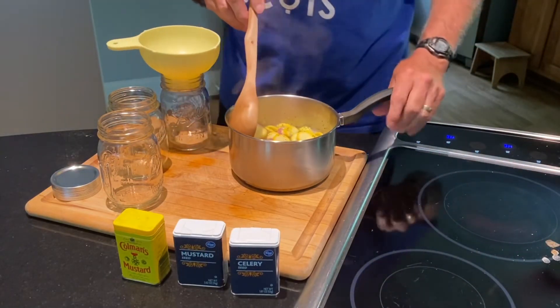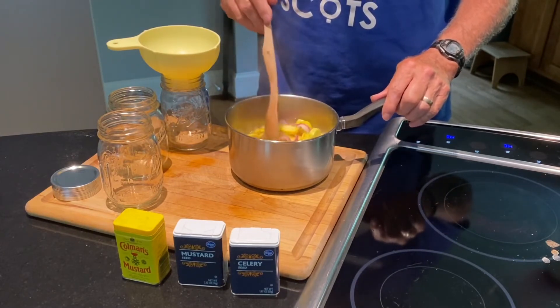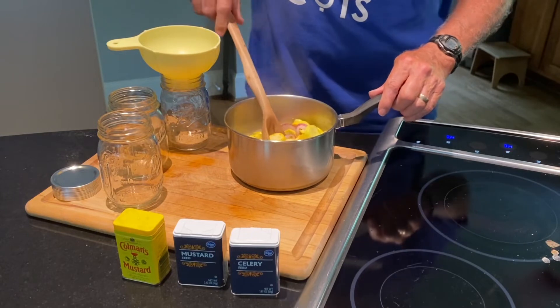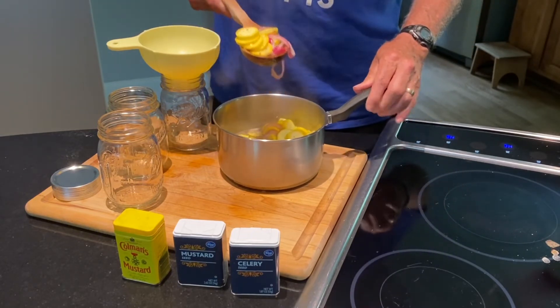So I think I'm ready. It didn't say how much this makes, but it only called for four small squash so I didn't think it was going to make very much — I've only prepared three jars.